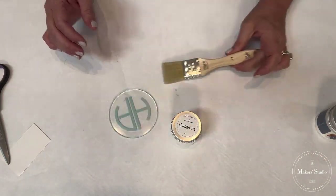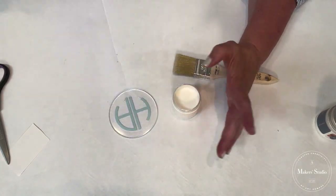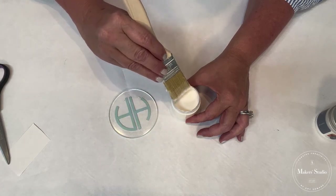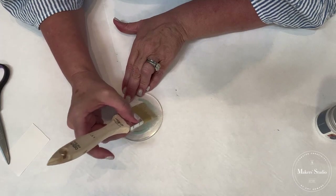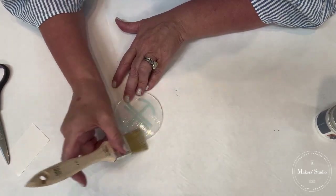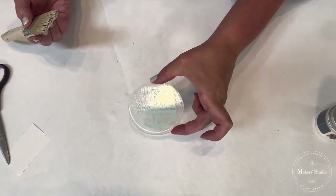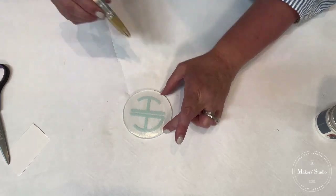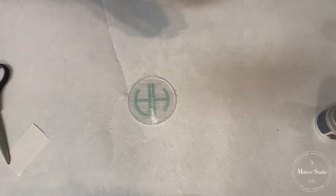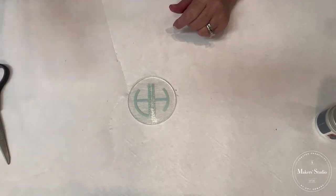I'm just going to dip the brush in and offload it just a little bit. You want to make sure to work with a synthetic brush instead of a chip brush, because the synthetic brush allows the bristles to lie down a little bit flatter so you won't have as many holidays in it. I'm going to come back on top of it, turning it around and going in the same direction, making sure I get it all covered. The Copycat is water-based — all you have to do is rinse it with a little soap and water and you're good to go.